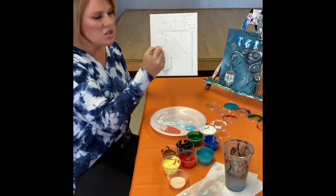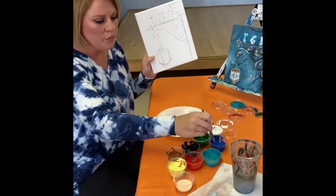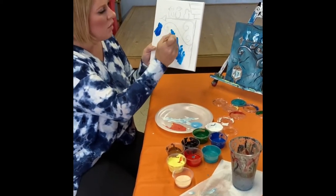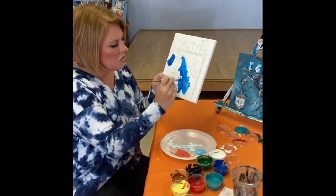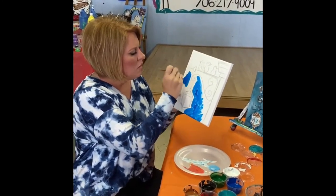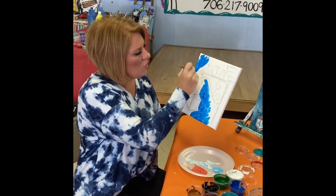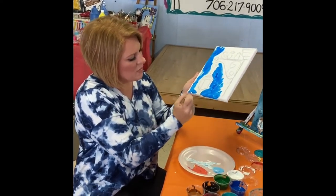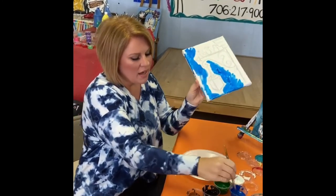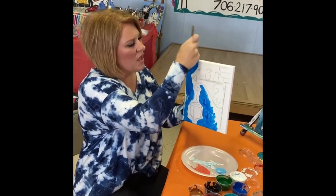To get started, I always like to start with my background. You can see in this background there are all different colors going on, but the base color I started with was blue. I'm going to start by painting around all the sections that I've drawn out for you. Keep in mind, I'm a fast painter. You may not be as fast as me and that's perfectly fine. You can do this at your own leisure. Make sure you paint all your edges so your painting looks complete and not unfinished.